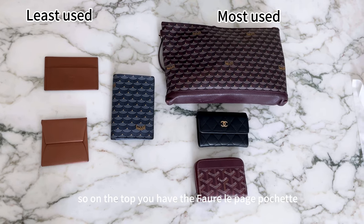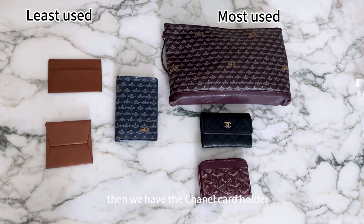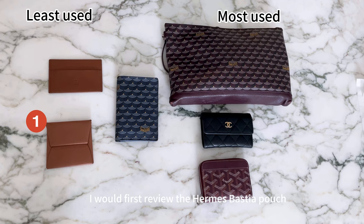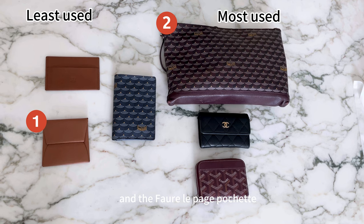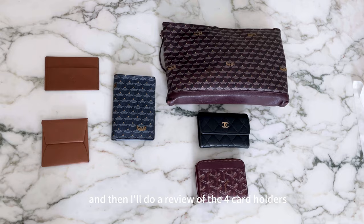On the top is the Fauré Lepage pochette in size 29 centimeters, then the Chanel card holder, and at the bottom the Goyard Metinon wallet, which I got last year. I'll first review the Amaz Bestia pouch and the Fauré Lepage pochette because those are the most different, and then I'll do a review of the four card holders.